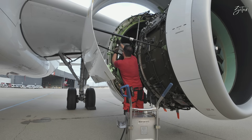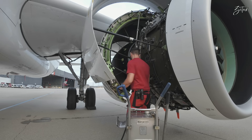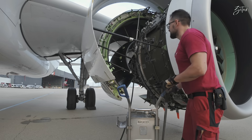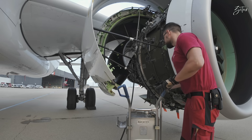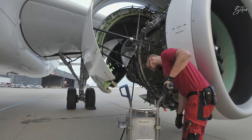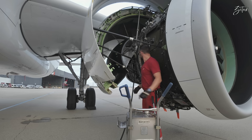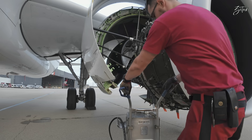Now we can engage the support strut and pump it up. Whenever it extends to the lock position it will automatically lock. You can see the green band — that means it's secured, so we can release the pressure and it will rest only on the support strut. We can remove the pump and proceed with the filter.